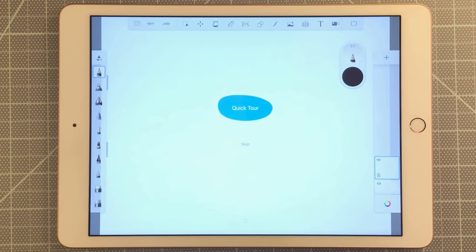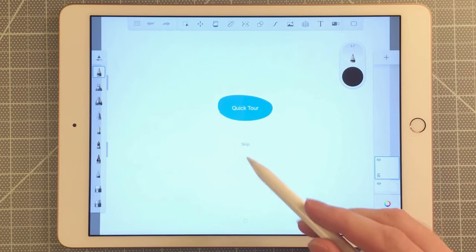When you first open up Sketchbook on the iPad, you're greeted with a quick tour option. Because this is a tutorial on how to use Sketchbook for the iPad, I'm going to skip this.